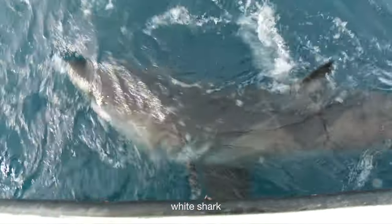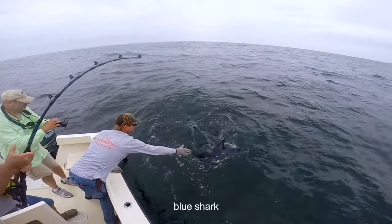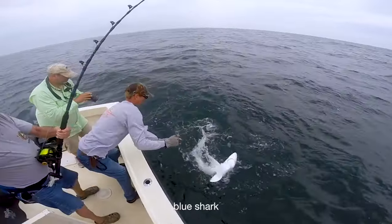It's critical that you know how to tell different species apart and release them with minimal harm. Sharks can be difficult to identify, even for experts.